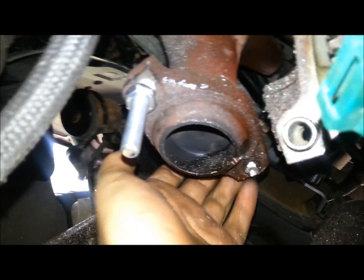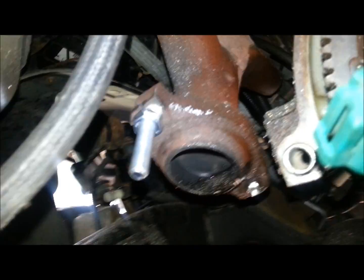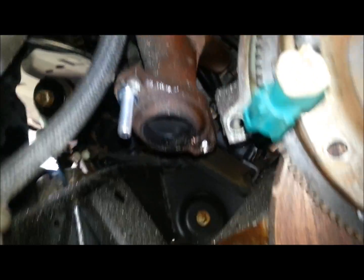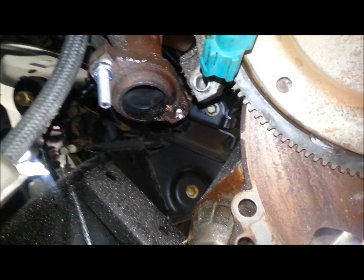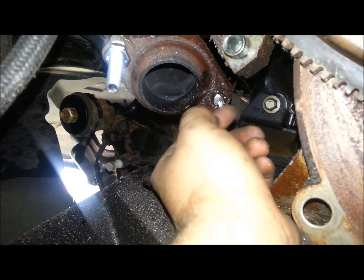I'm putting a wrench on the back side on both of these so I can tighten it down, and do the same thing to all four. So that's just a quick tip on what to do if you break off your exhaust studs. This one's sticking out far enough I could probably weld a nut on it and get it out.